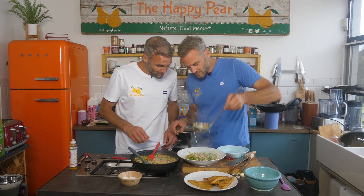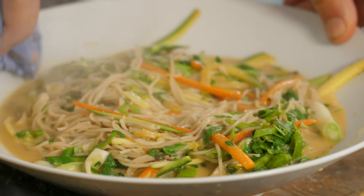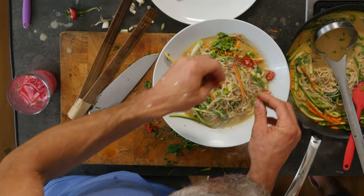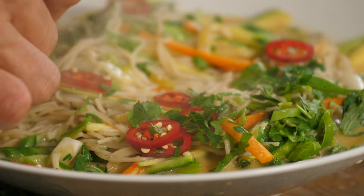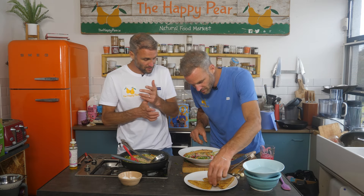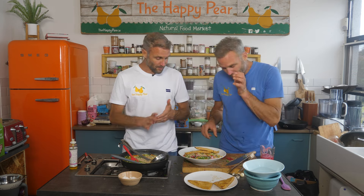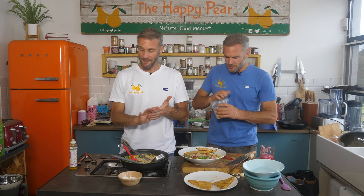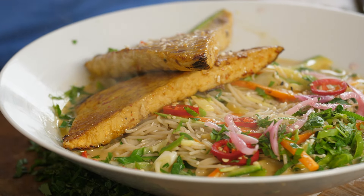Always make sure to clean your plate — a little kitchen roll just makes it look nice and tidy. Sprinkle on some red chilli, some extra herbs, and pop on one tempeh steak per bowl. Ladies and gentlemen: 10 minute tempeh Thai noodles! And a little sprinkle of sesame seeds to finish.